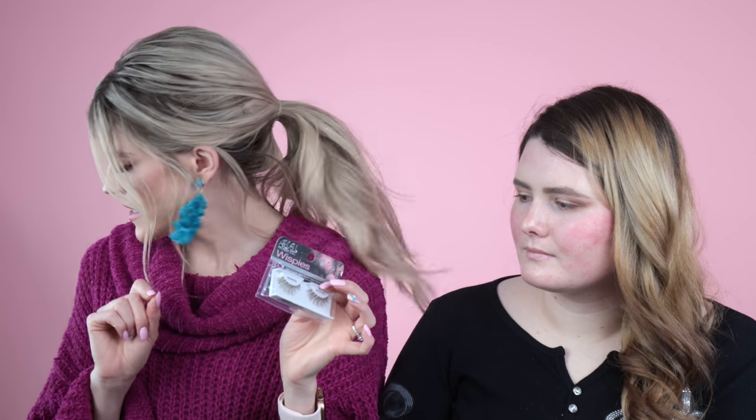Earlier this week I did brown lashes on my model and you guys loved them — they're super fun. I think I'm going to use those on Marley today. These are the Ardell Wispies — they have wispies in brown and demi wispies in brown. I'll probably use one of those on Marley. I'm also going to use some brown gel liner on her — I think that will be very pretty.